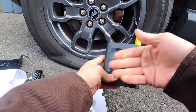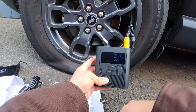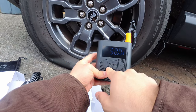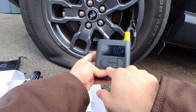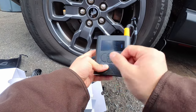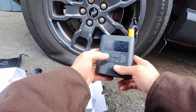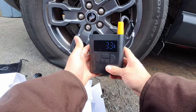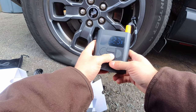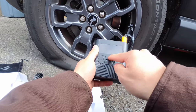The display has turned on — pretty familiar looking. It's reading 3.3 PSI, so we are really tapped out on air. We can see the smart features: there's a car option, and we can switch that to motorcycle, bike, basketball, or a custom setting where you can set it to whatever you want. We're going to stick with car and drop it down to 32 PSI using the plus and minus buttons. We can also change units from PSI to bar to KPA to kilograms per centimeter — we'll leave it on PSI. Let's go ahead and do it.